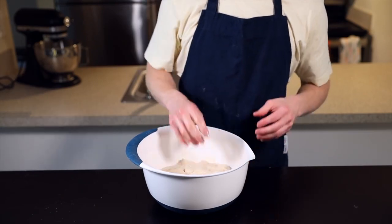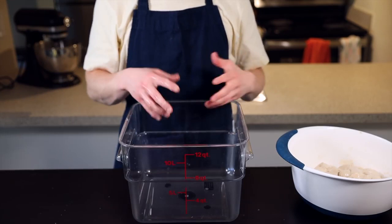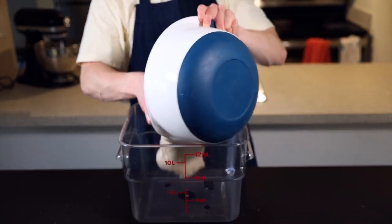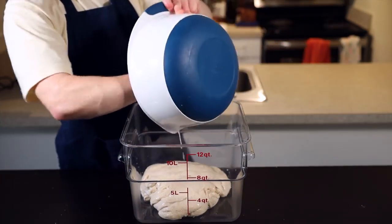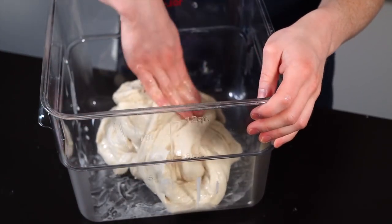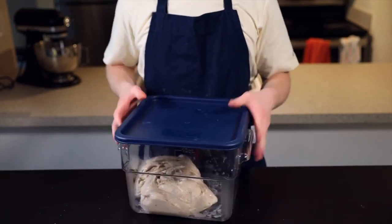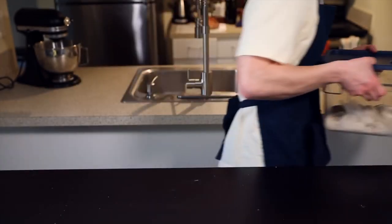Once the dough is completely mixed, it's time for the bulk rise phase. I like to transfer it to a clear rectangular container so I can see how the dough develops over time, but you could definitely just leave it in the same bowl if you prefer. Just fold the dough over itself a few times to form a general ball shape, then cover the container and put it back into your warm environment to start rising. The bulk rise will take about two hours total and we'll be performing five sets of folds throughout that process to develop tension in the dough — one set of folds every 25 minutes.